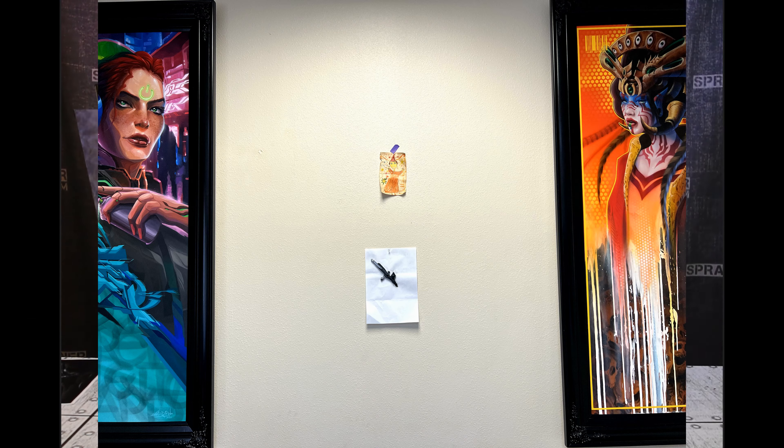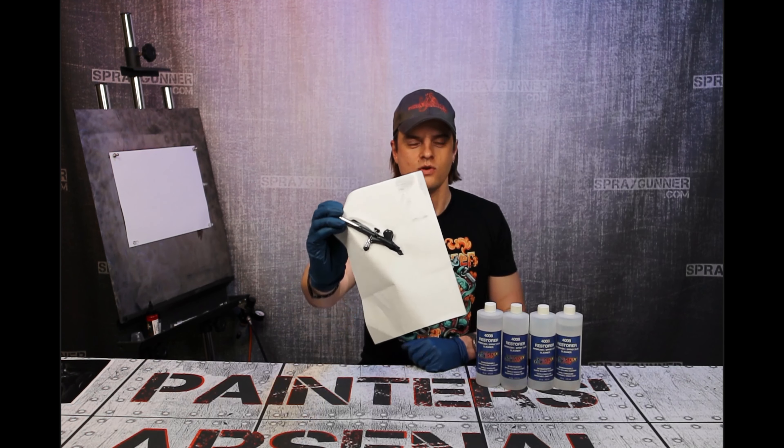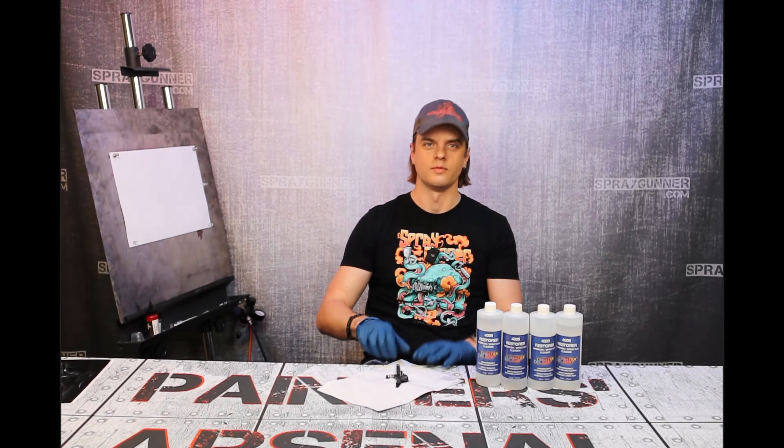Look at this — it's a complete mess, and again, happened by accident — so we're going to look at what we can do with that to fix it. Get it back to new condition, or almost new. We'll see.